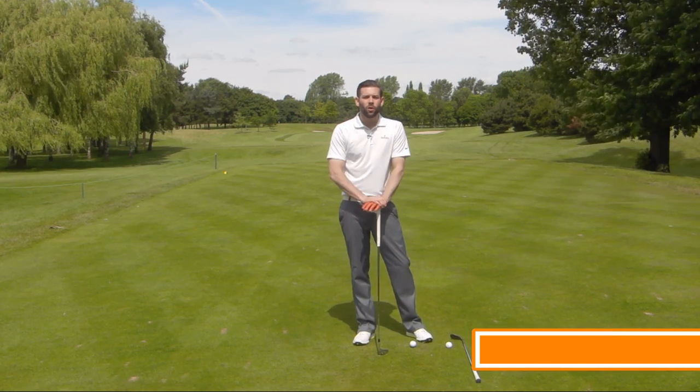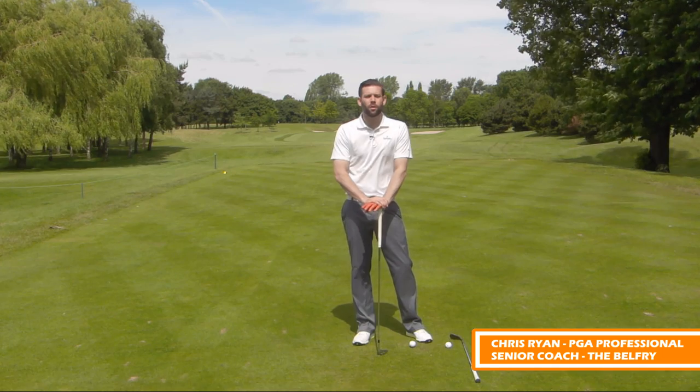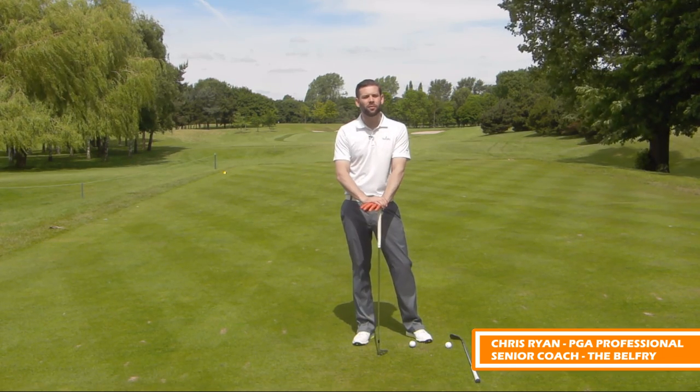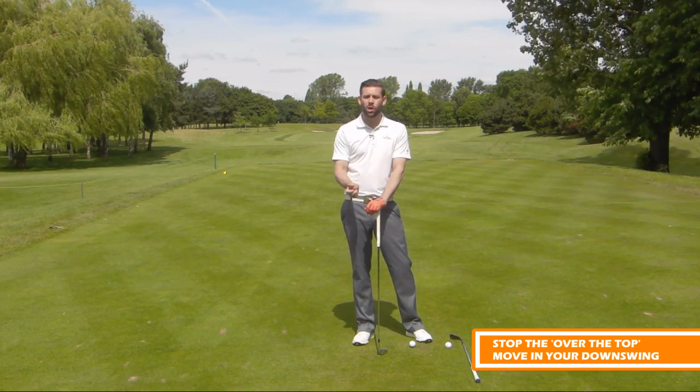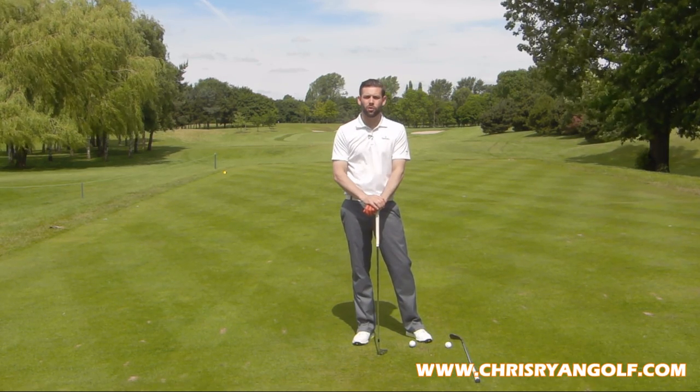Hi guys, welcome to Chris Ryan Golf. We are again at the Belfry, we are on the Brabazon course, the 17th which is par 5, and we're going to be giving you a great downswing drill which can help you stop that over-the-top move that many of you are going to be struggling with.